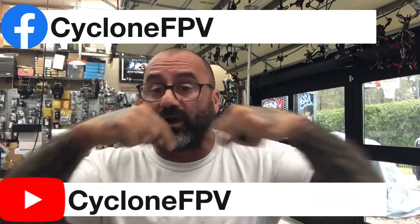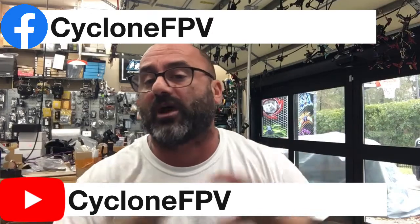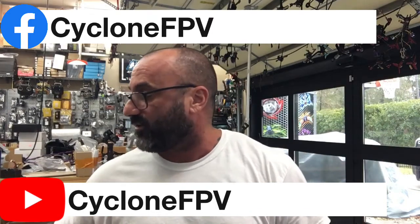There is a way to try to bind through Betaflight using the CLI, but just follow this method — it usually gets past any problems you might be having. If you have any questions, check out our Facebook group. Please follow us on Facebook and subscribe to our YouTube channel — your support by subscribing is all I ask. God bless, be safe, fly safe — we'll talk to you soon, bye.